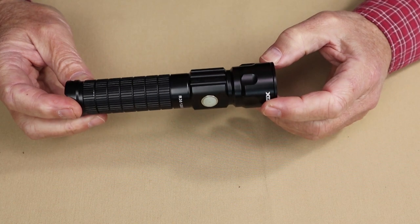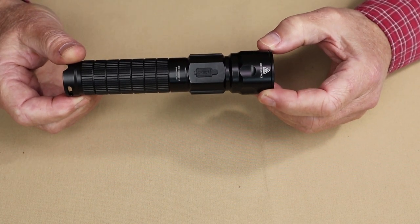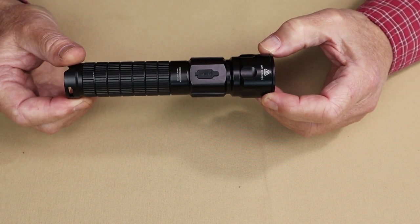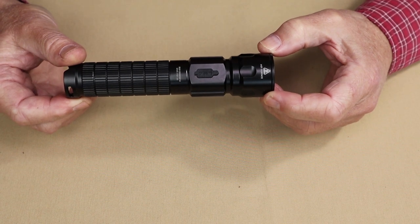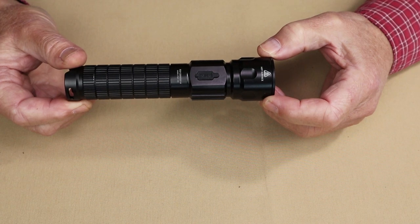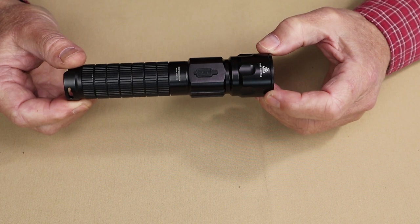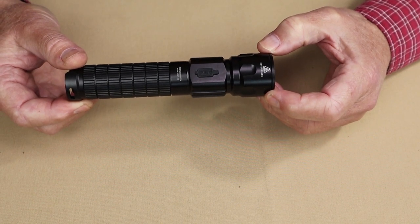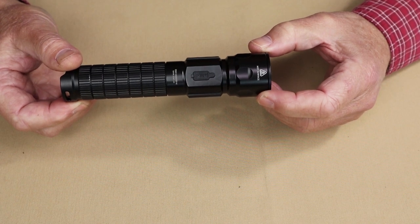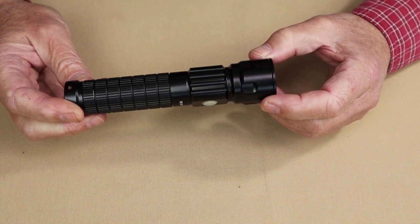As far as performance specifications go, the highest level is turbo at 1,200 lumens, which will last for 2.6 hours. High is 650 lumens lasting 3.4 hours. Medium is 300 lumens lasting 9.1 hours. Low is 30 lumens lasting 70 hours. There is also a strobe at 650 lumens, though no rated time is given for that. The beam cast is 226 meters.